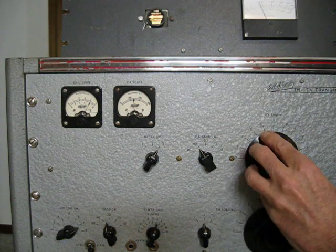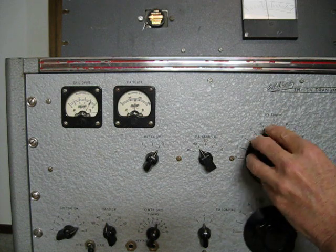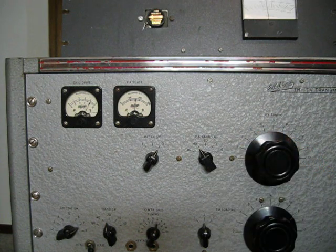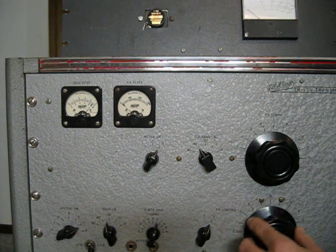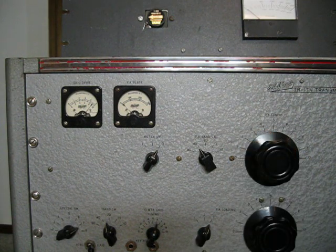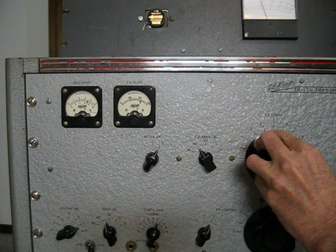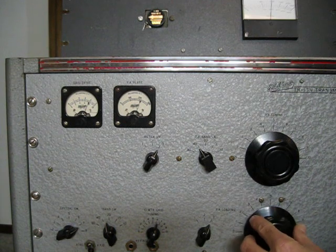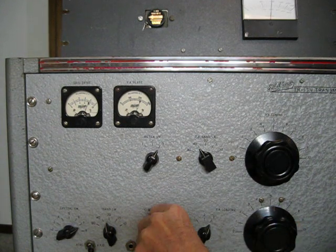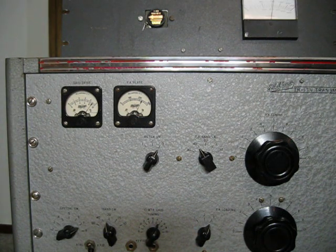We'll add a little capacitance to the loading. Once again, hit the plate, tune for the dip. And there we've got about 140 watts carrier output. A little more capacitance — once again, PA tuning for the dip, then loading to the output we want. A little touch-up on the grid, and there we go — that's a little over 200 watts carrier right now.